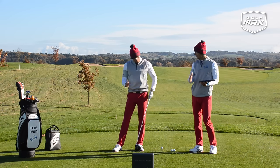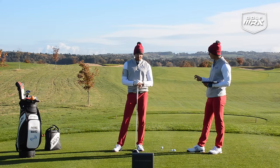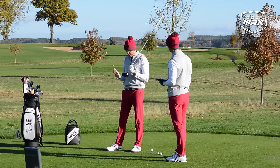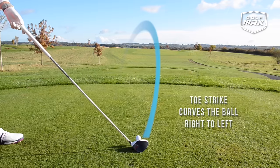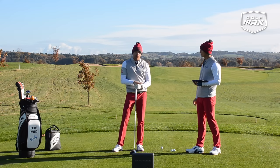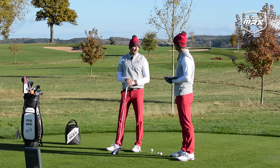A lot of our videos we talk about squaring the face to the path to create better accuracy. But one thing that a lot of guys don't actually check and practice is contact with the driver. For consistency, it's pretty important to strike the ball roughly around the centre. The driver is a different shape — it's a curved hitting area. We have gear effect with off-centre hits more so with the driver. For a right-handed golfer, if you hit the ball out of the toe, the ball will hook to the left. If you hit it out of the heel, it will fade or slice to the right. I don't think I've ever had anybody on a golf lesson say their strike is off — causing them to slice or hook it.